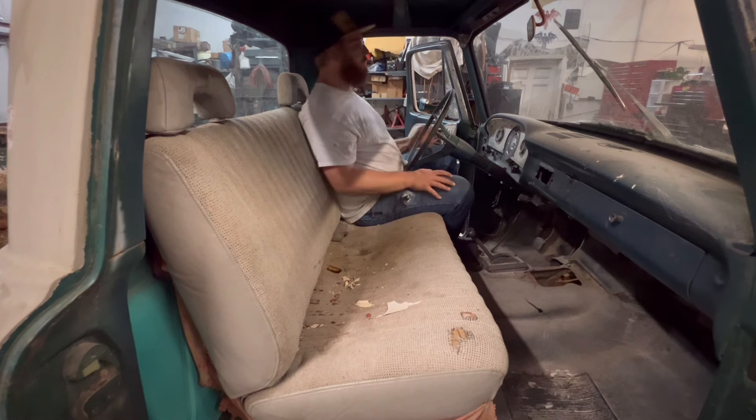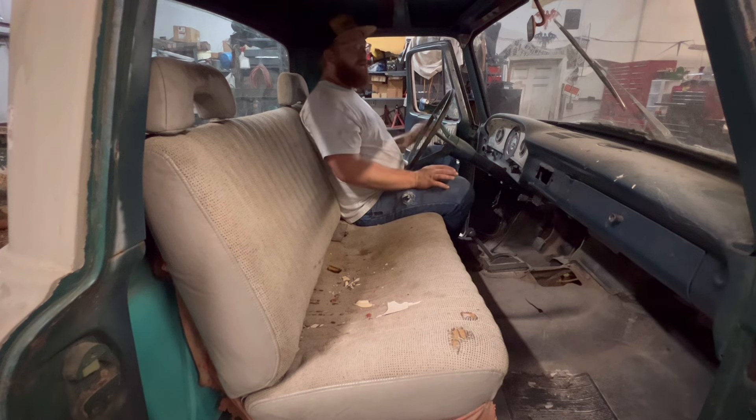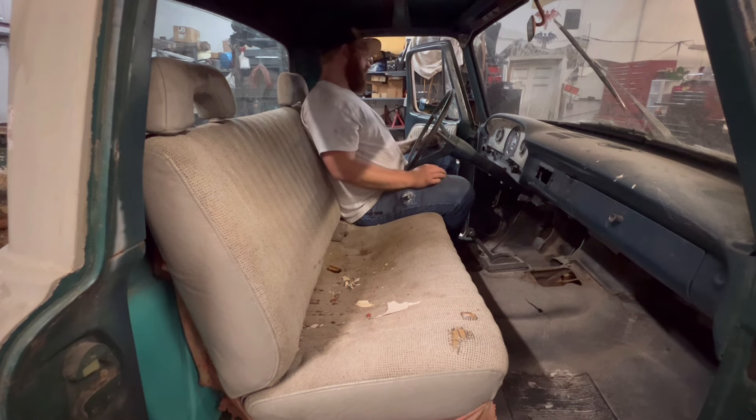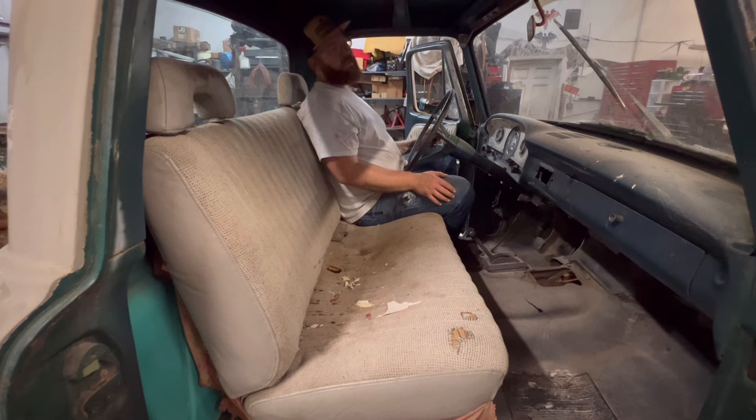If we wanted to, we could go as far as putting the logos on the doors and all that stuff, have a shop truck. I could throw AC in it and daily drive it if I wanted. I'm not sure what we're going to do with it yet — I might just build it, flip it, and sell it. But I'll tell you this: I'm going to try to keep it as low budget as possible, a nice solid driver truck.